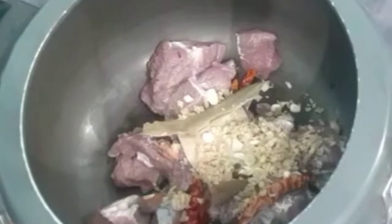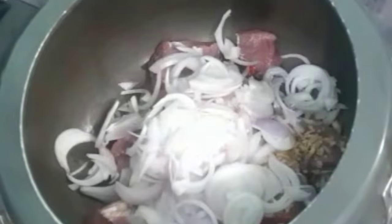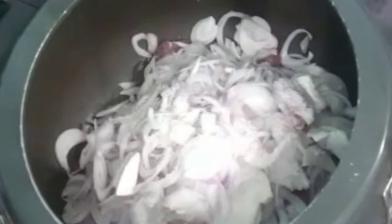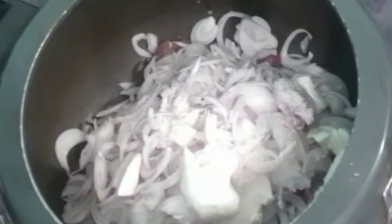Add 2 teaspoons of finely chopped ginger, 500 grams of finely sliced onions, salt to taste, 2 teaspoons of curd, and 1-2 cups of oil. Mix everything nicely.